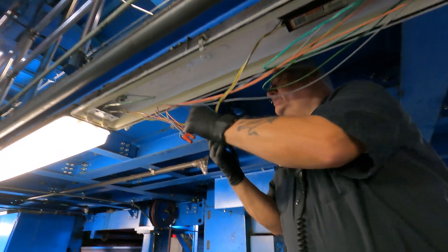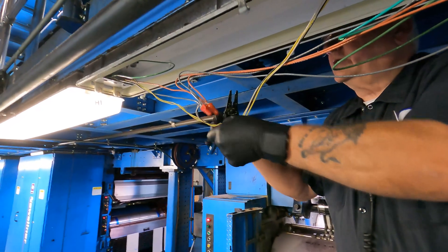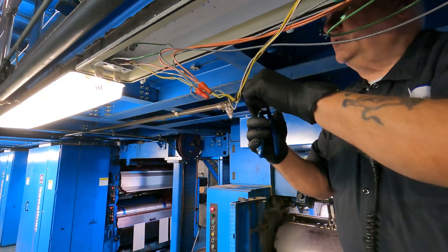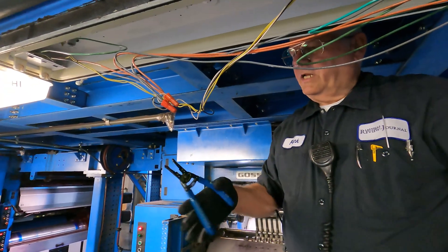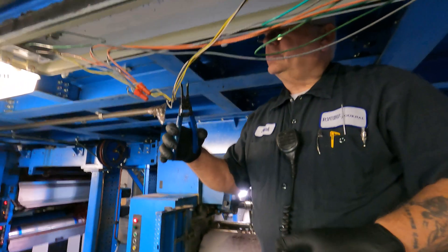I want to cut my black wire first. Although it's 277 so you're gonna have voltage on both sides, it's just a habit I got — I always cut the black because the black is always supposed to be the hot first. I can just cut it. Make sure I got an insulated tool. Gloves don't matter because these are not electrical-safe gloves.